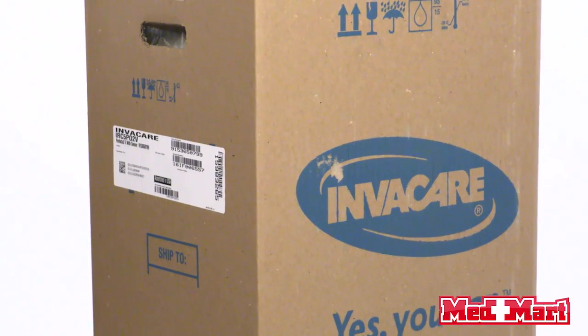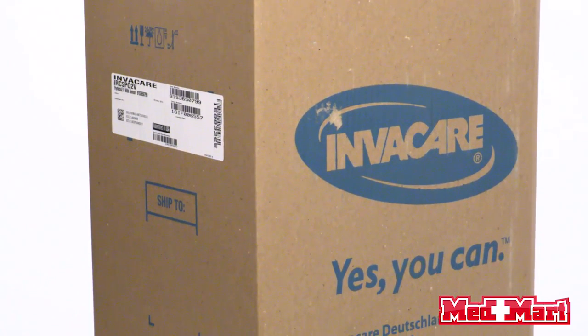Today we're going to talk about the Invacare Perfecto 2 concentrator. It's going to come packaged at a weight of 45 pounds, and then the inside concentrator is going to be about 43 pounds.